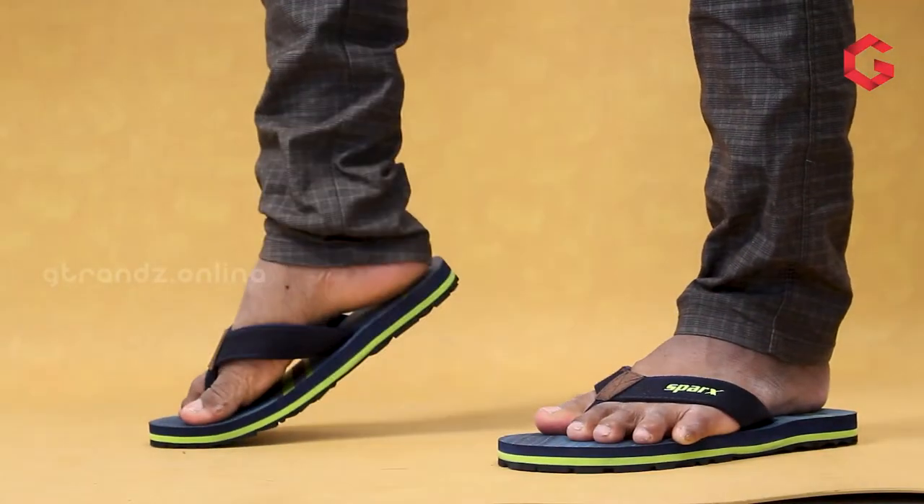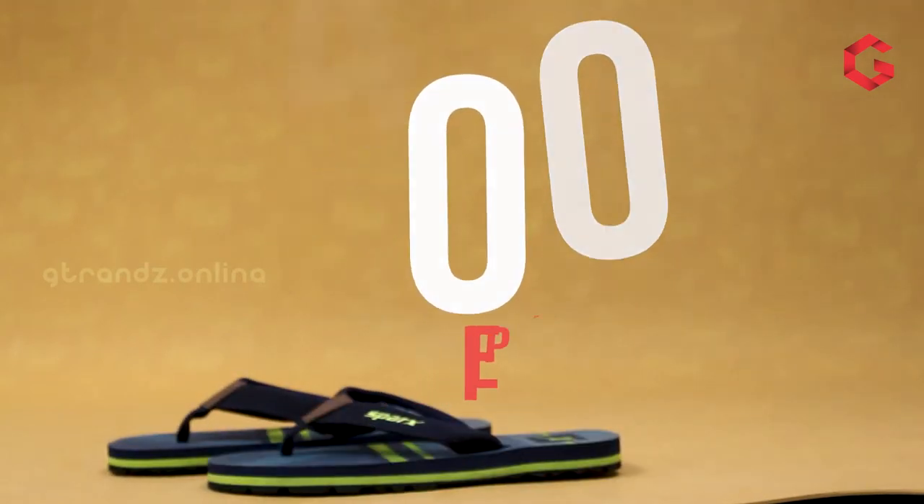This is SFG49, one of the new arrivals from Sparks. This product has a unique feature in this segment because its sole material is made up of TPR and it is also marked as an anti-skid product. The design and color look very trendy, so this product is mostly suitable for youngsters. It will cost around 400 rupees.